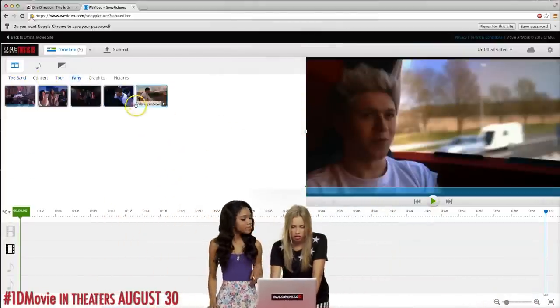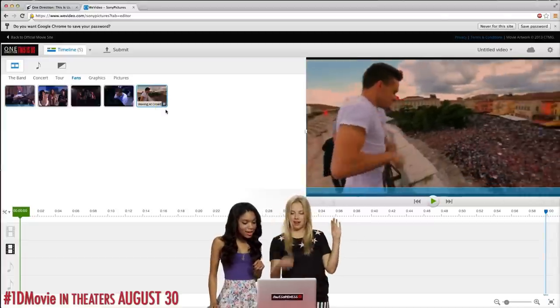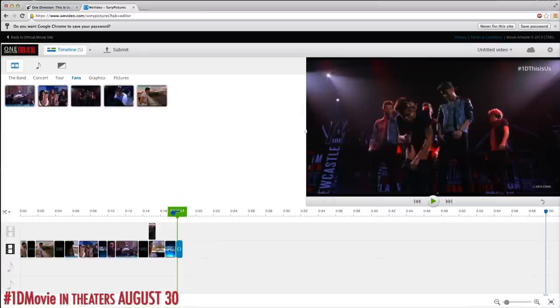Let's start with a bunch of fan shots. I like this one where they're in the plaza and it's filled with people and Liam has his hands in the air. Aw, these girls are so cute! Now we need some of the guys goofing off.